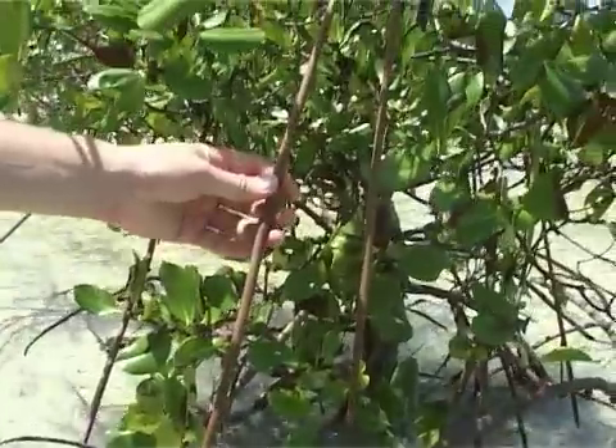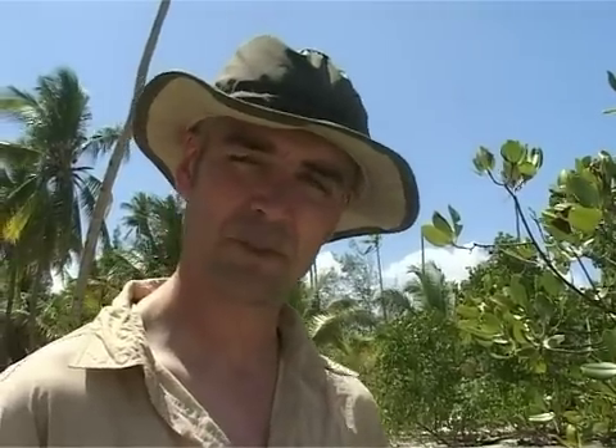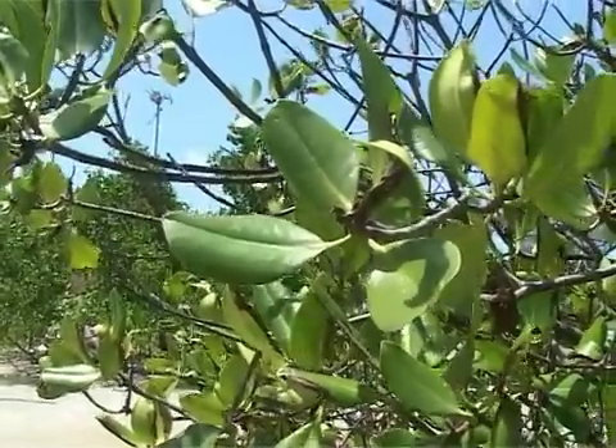Rhizophora mangle has prop roots and stilt roots — these are the stilt roots, and these are the prop roots. They also have sclerophyllous leaves, fairly waxy leaves that help them conserve water, because despite the fact that they've got their feet in the sea, they still have a problem conserving fresh water.